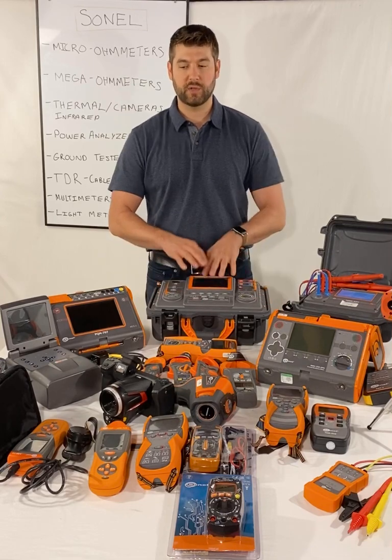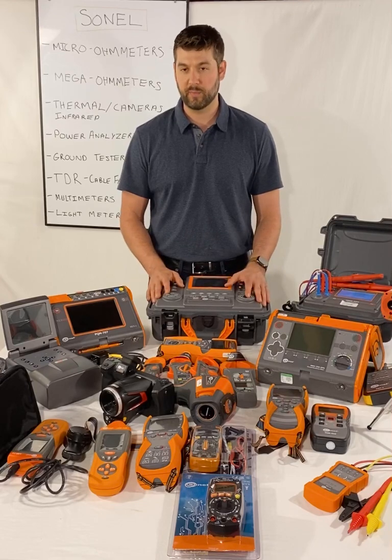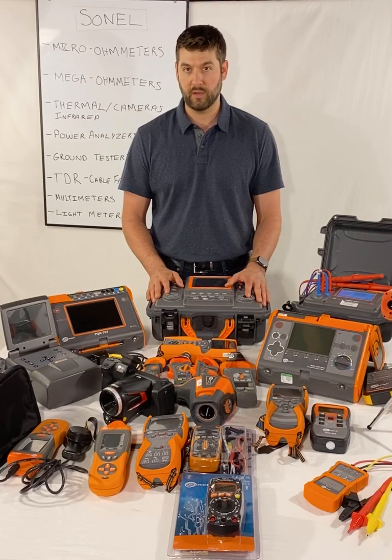A lot of bang for the buck — look at the specs, look at the prices, compare them, and I think you'll be very pleased to see what we're offering from Sonel.